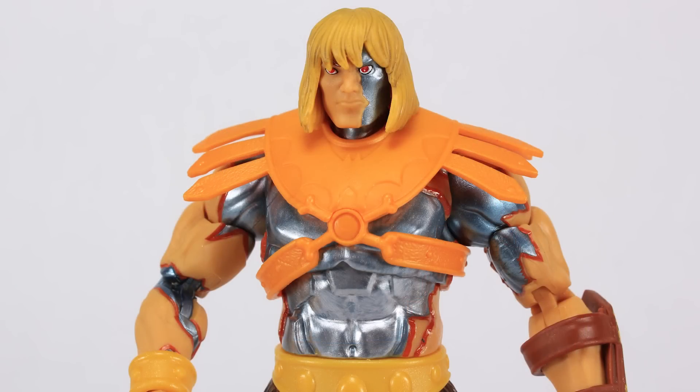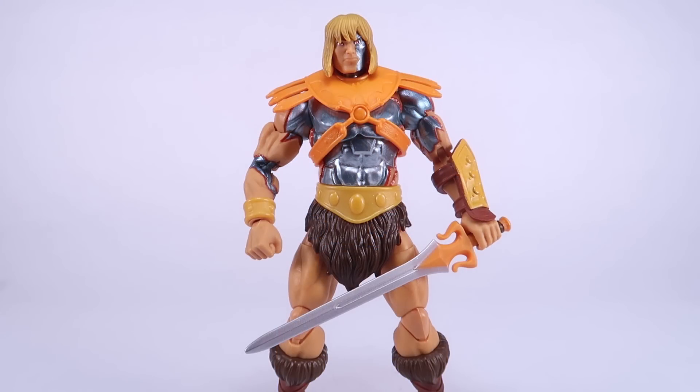This one is a Target exclusive, or was a Target exclusive — he seems to be very easy to find. My Target has had tons of these on the shelf for quite a while now, so hopefully you've already picked one up. If not, there are Faker listings on places like Big Bad Toy Store, and my guess is the exclusivity has run up so there'll be other chances to get this guy. Happy hunting, my friends, and until next time.